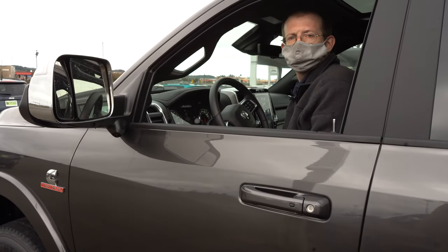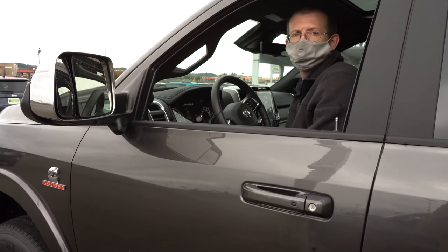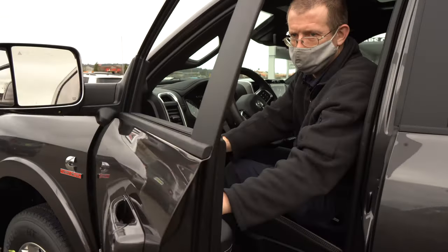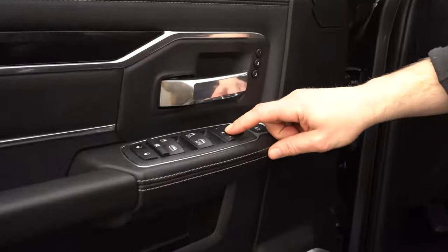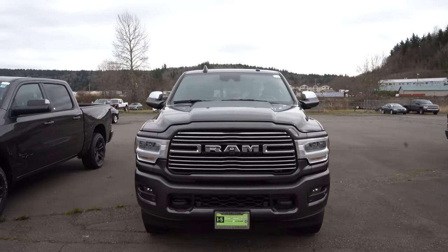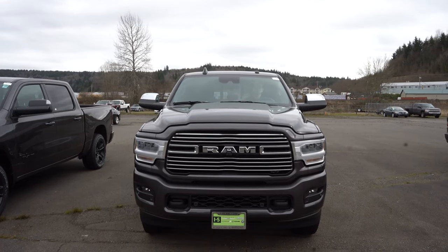Joe here with i5 Dodge, just going to show you how to use your power folding mirrors on your Ram 2500. There's a button right in here in the interior on the dash — push the button and your mirrors fold out or in. Comes in handy when you have to park.